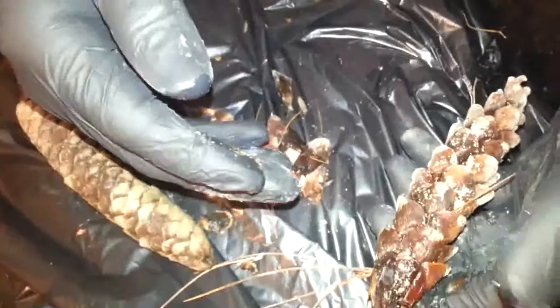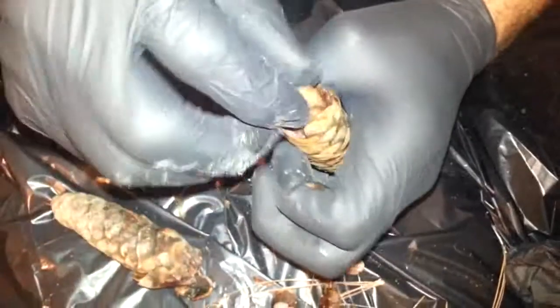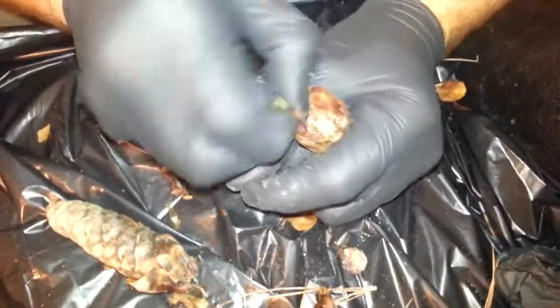I think we're late on the pines, so we won't waste any more time with those. The spruces look pretty good — I haven't done any out of this batch yet. With the spruces, I like to just twist them in half, and then you can actually pop the scales right up out of the center.